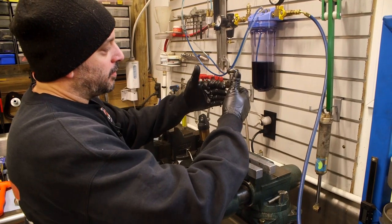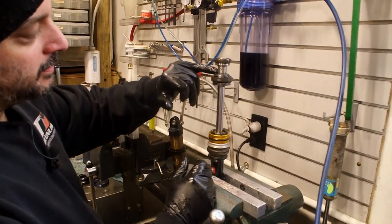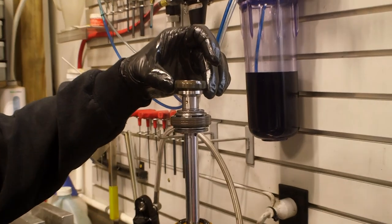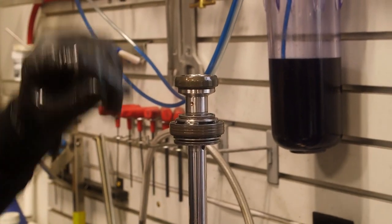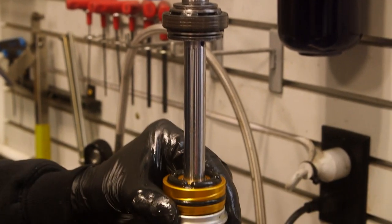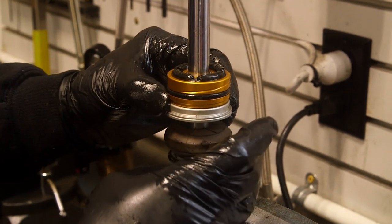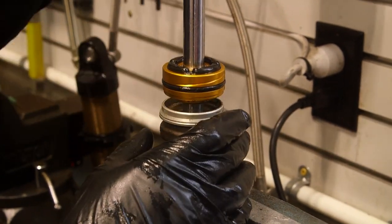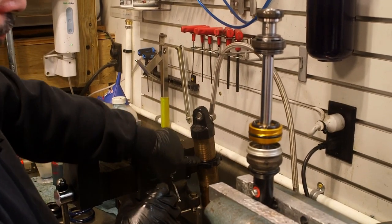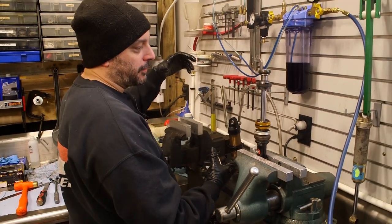Now we're going to disassemble this device at the end. Normally they have a lock nut that holds the primary piston onto the shaft. This is a bottoming device that goes inside of a cup within the shock body - it doesn't fully rely on the foam bumper. As it gets down inside of the secondary tube it slows the shock down and then lets it release on the rebound stroke. In order to get this off you need a half inch Allen.